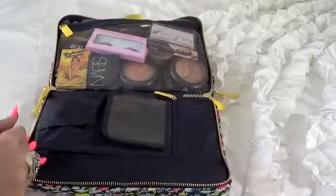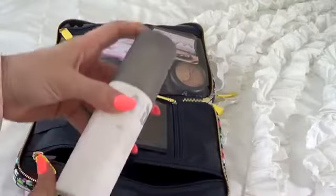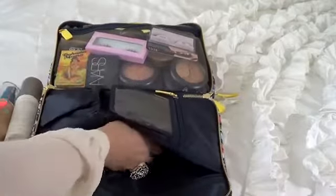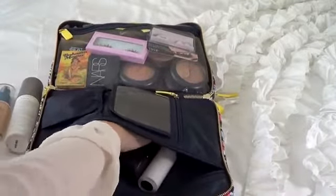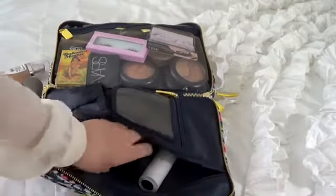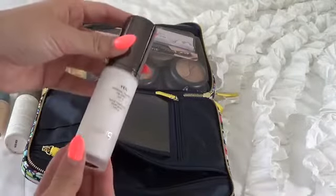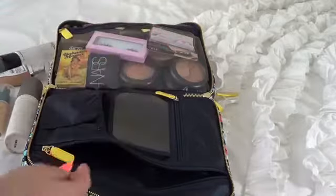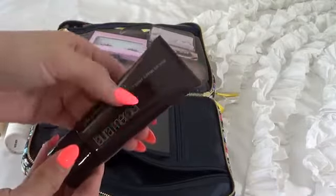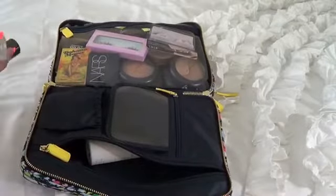On this side I have foundations. I have my Urban Decay De-Slick, my CoverGirl Stay Fabulous foundation, which I'm going to mix with my L'Oreal Lumi. I also have my MAC Fix Plus water for a face refresher. The only primer I'm bringing is Hourglass Mineral Veil because it's waterproof and will keep me matte. And I'm also bringing my Laura Mercier Silk Cream foundation — I love it because it's really natural looking but gives full coverage. All of those go in the zip pocket.